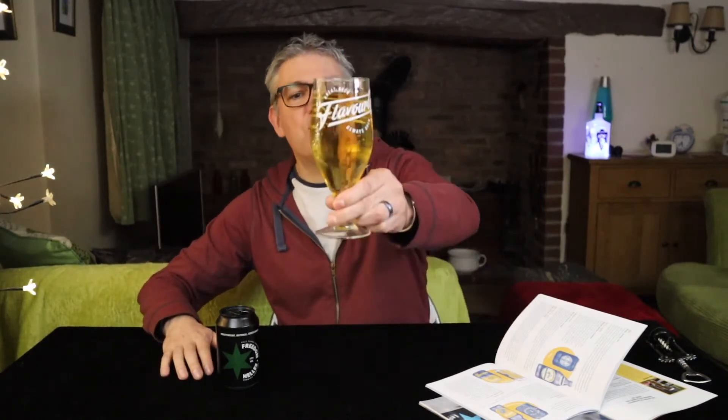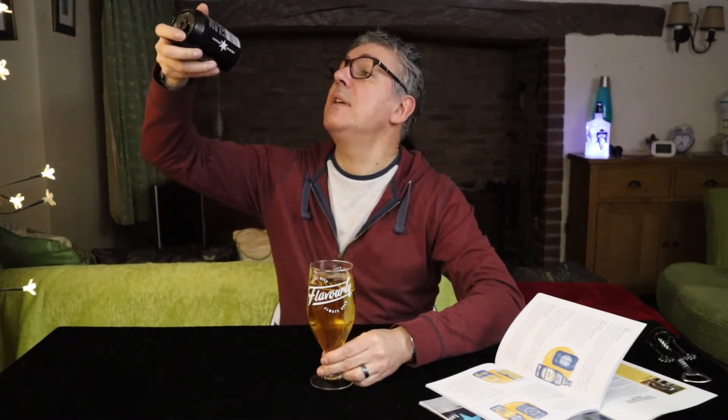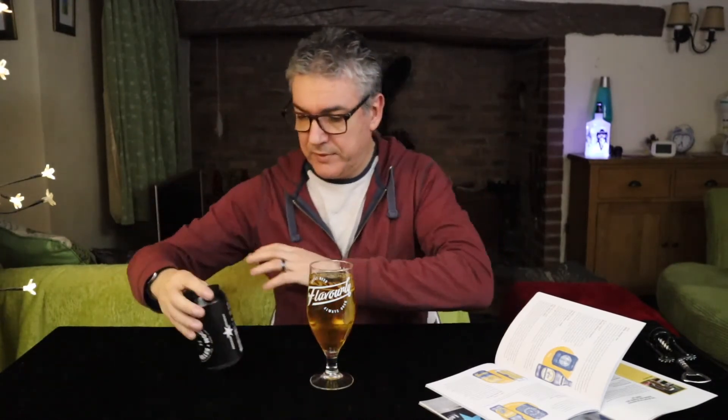Okay, so we have a straw coloured, crystal clear pour. Not much head on that at all — in fact hardly anything, it's as flat as a pancake. Just gonna check the date to see — yeah, 24th of the 11th, end of the year.